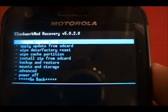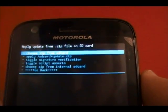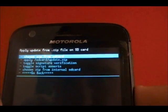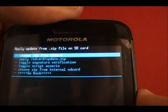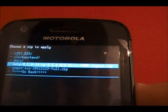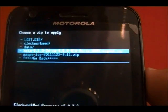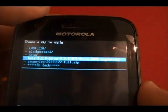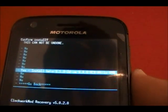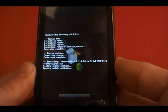Then all we need to do is go down to install zip from SD card, press power to select. Choose zip from SD card is what we're going to want. Here we need to find the ClockworkMod ROM — the beta 0.1.0 2D, which is the one from Joker's Axe website. We'll select this, and yes, we are sure we want to install this. Now we sit back and hope for the best.